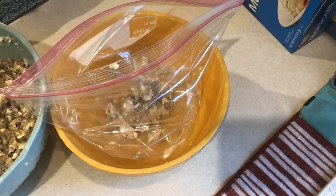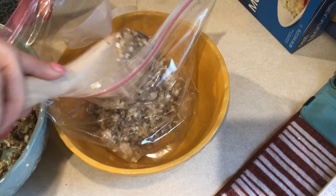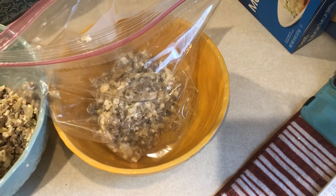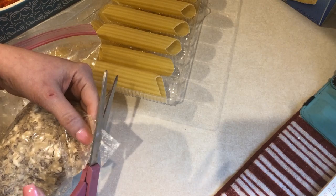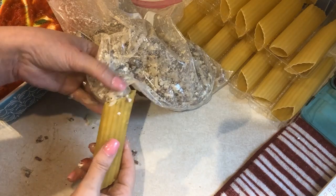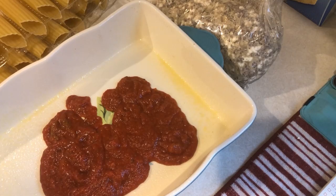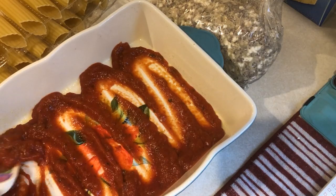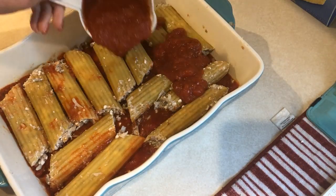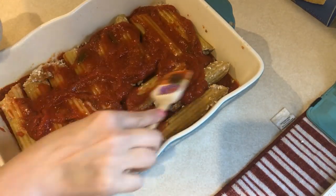I mixed that up, put it into a zip-lock bag and cut the tip off, thinking it would squeeze right into the manicotti shells without having to cook them first. This did not work as easily as the recipe made it sound — I kind of struggled and ended up just scooping the mixture in with my hands. I filled all 14 shells and spread a cup of marinara sauce in the bottom of a greased 9x13 pan, placed the shells on top, then poured another cup of marinara over everything.